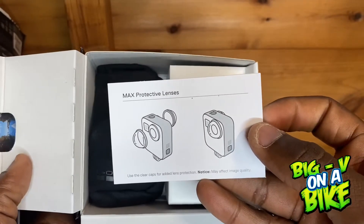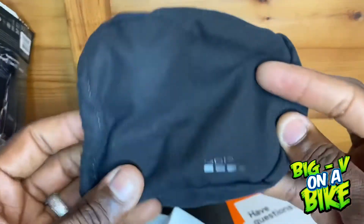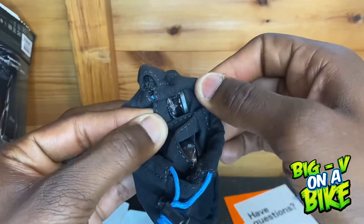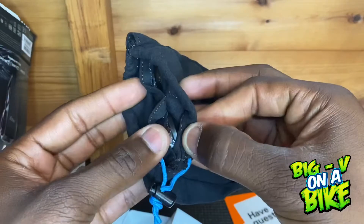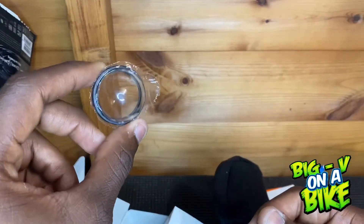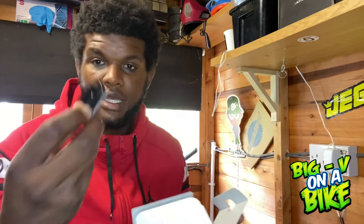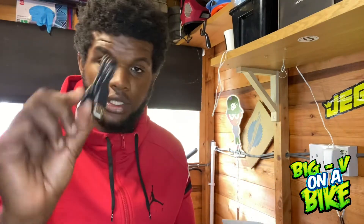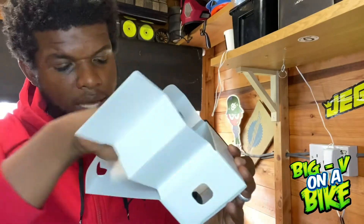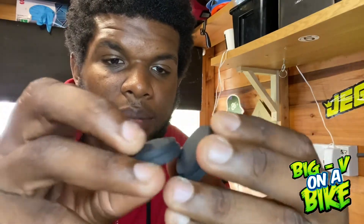As I mentioned earlier, the Max protective lens replacements come with it. They also give you a GoPro bag, and inside the bag are little pouches that allow you to fit the lenses over the caps of the GoPro. You also get a charging cable and the battery. These are the caps you put on when you're not using your GoPro — since it's a double-sided lens, the caps protect the lenses from being scratched.